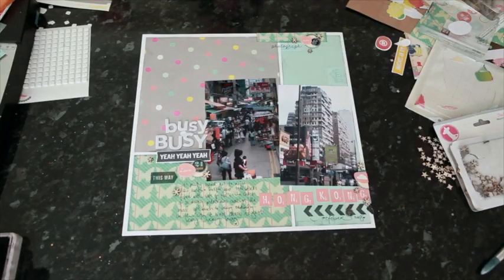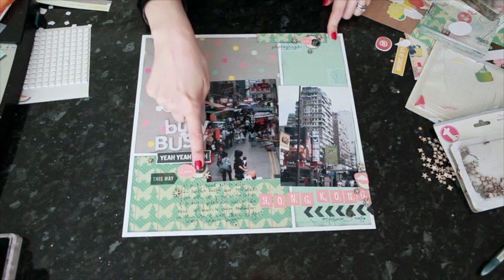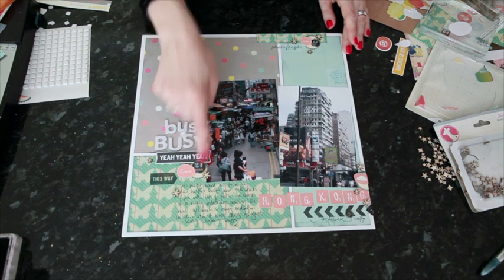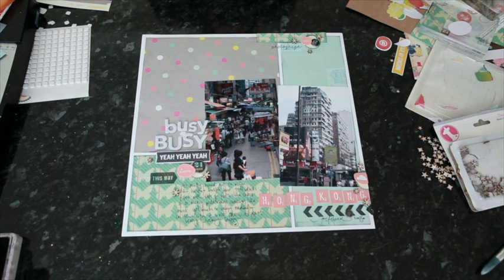Here's my finished layout — super fast. I added my journaling and then I added one thing that's not from the kit: three little brads from the Simple Stories 24-7 collection. I was just looking for any brads that would match the color scheme to add one more little touch to each of those embellishment groups. Have a look at the blog — there's a link below the video if you're watching on YouTube — to see a second interpretation from another scrapbooker of the same sketch and to find a printable version of the sketch you can download. I'd love to see what you make. Thanks so much for watching!